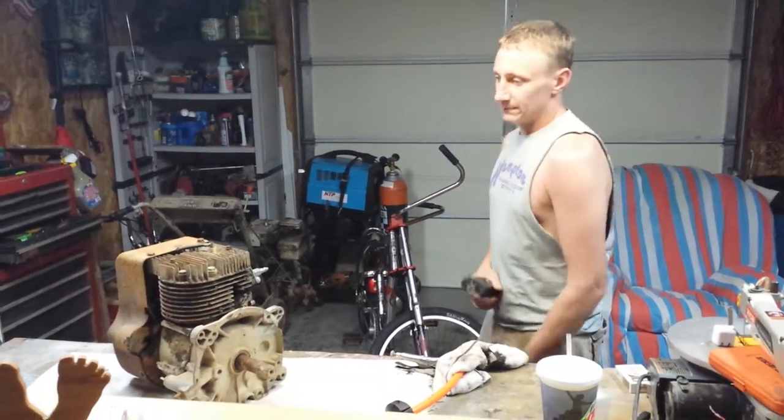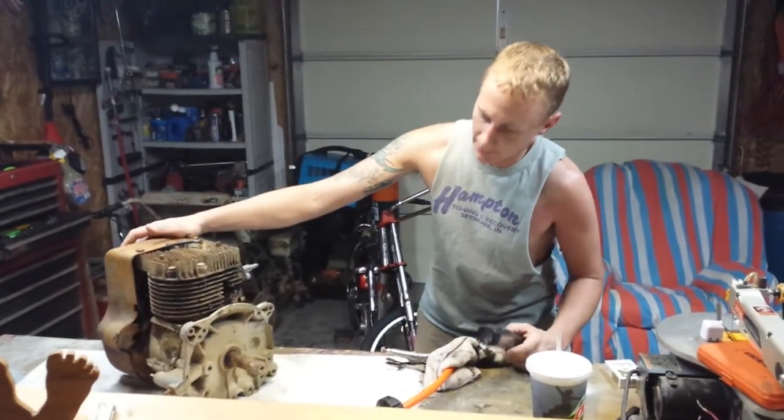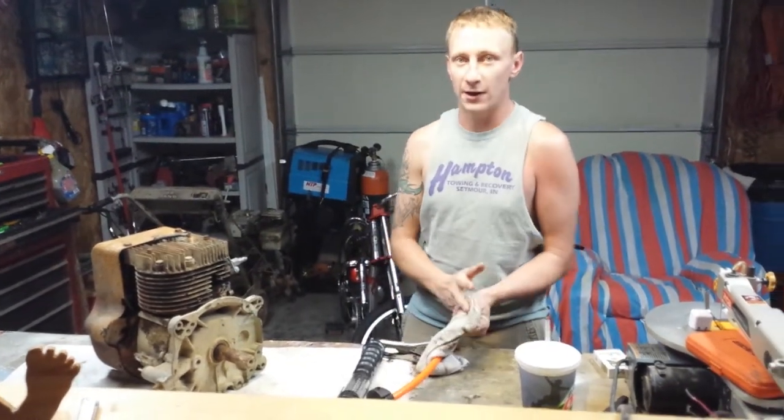My name is Chase Bonnicki. This is an eight horse Tecumseh motor. It's actually a vertical shaft motor but I've got it sitting on the table horizontally. I've converted it to run off compressed air.